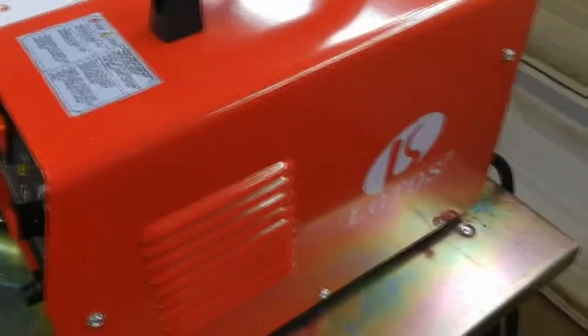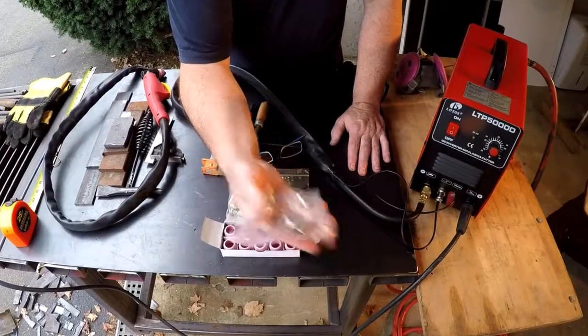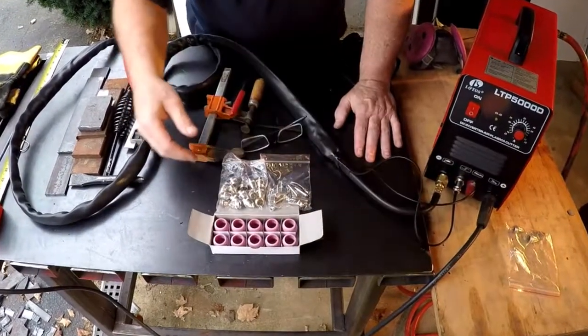For this reason, this is a great choice for anyone who is looking for a smaller plasma cutter that can be transported and stored with ease. Beginners will like that it's easy to set up as well.